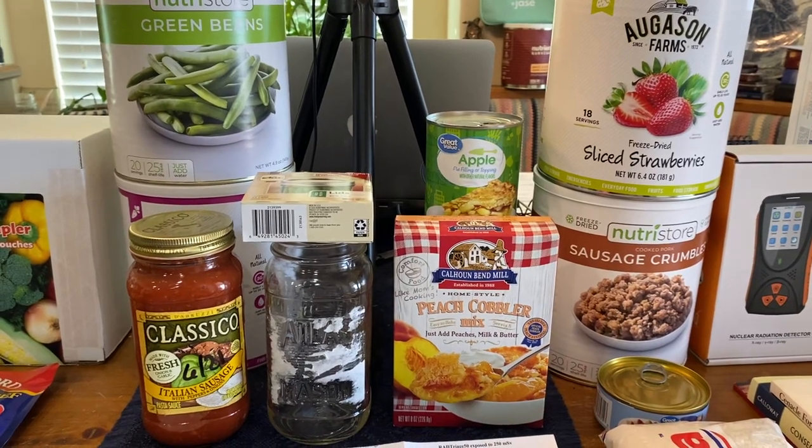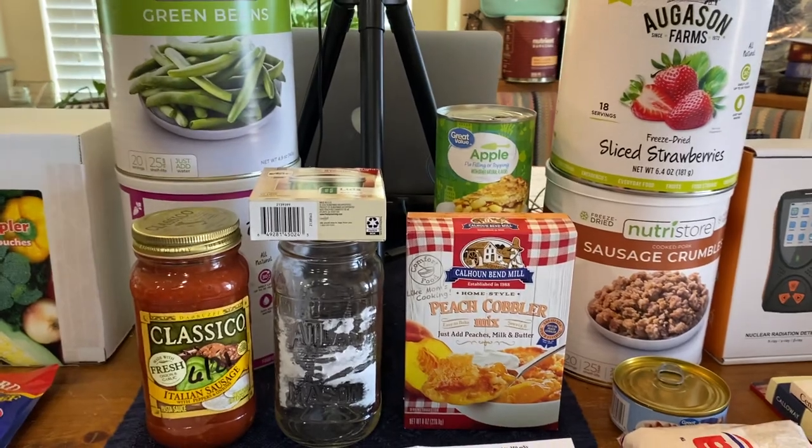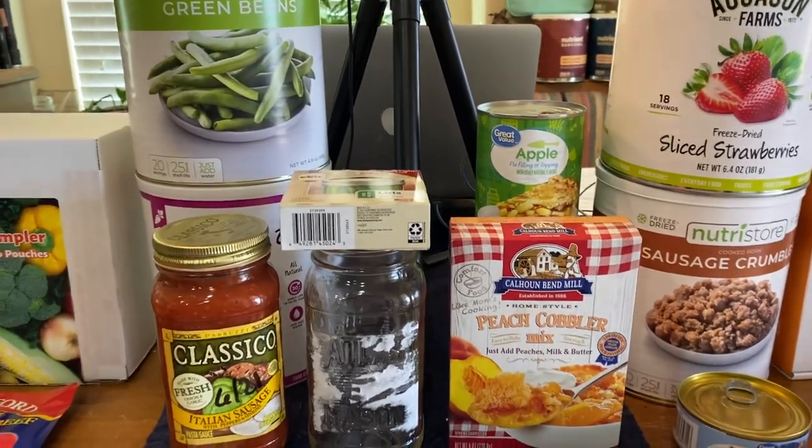Hello friends, welcome to the Cold War Prepper. This is Lee and this is the Prepper Haul ending the week of March 4th. We're going to start with the outdoor stuff.